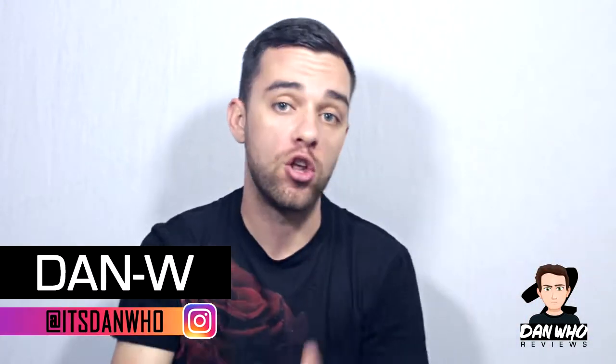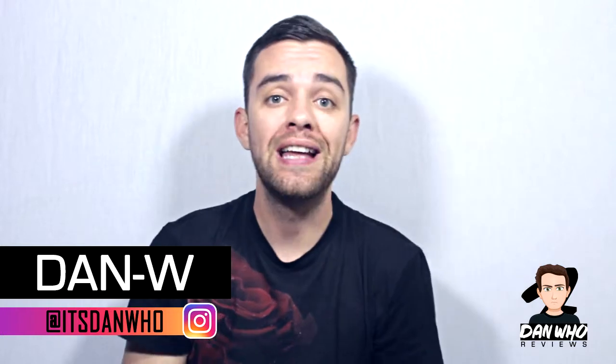Hi, my name is Dan W and welcome back to Dan Who Reviews. Make sure you're following me on Instagram. Today I wanted to do a very quick unboxing video because I'm dying to open this.